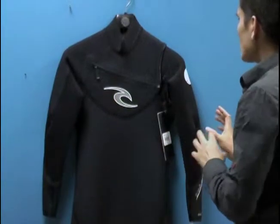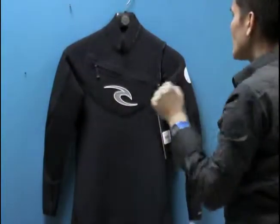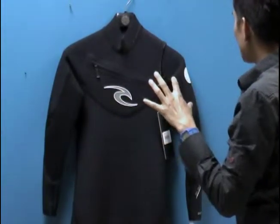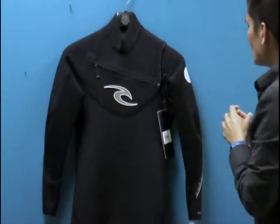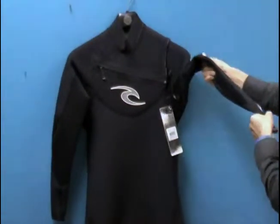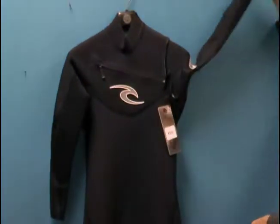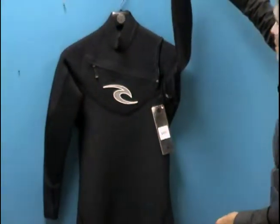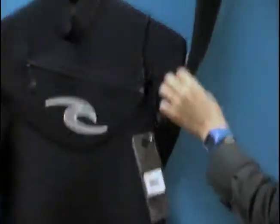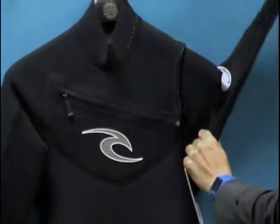The other thing about this wetsuit is you've got a special material through the upper part of the suit and the back that's really elastic, allowing you to maximize flexibility and to get the most out of the materials chosen for this suit. If you look at this suit closely, you'll see why it's one of the top-rated wetsuits in the world. You've got a long panel here under the arms with no seams, which really allows you to stretch out in this suit.